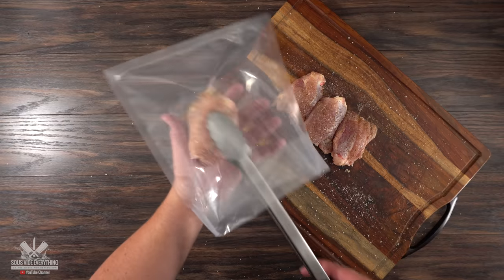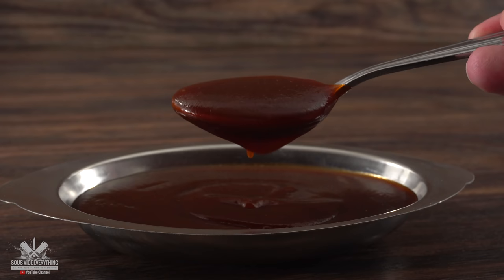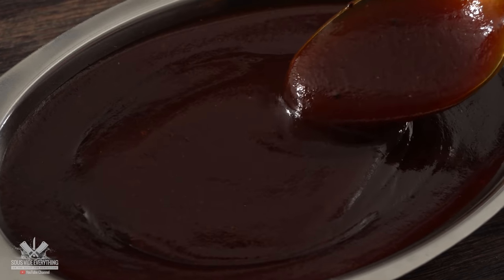Now the only thing left to do is bag it up, vacuum seal it, and get it ready for the water bath. That gives me time to go ahead and make the sauce — and this one is going to be different than the previous one. Remember, exact amounts and ingredients are always in the description below.